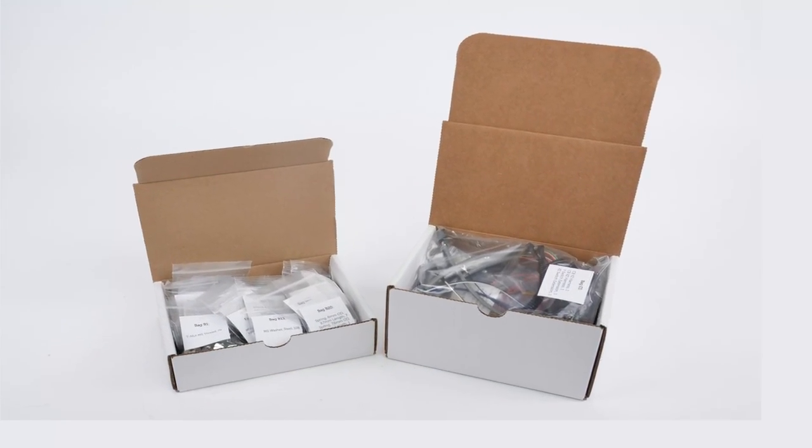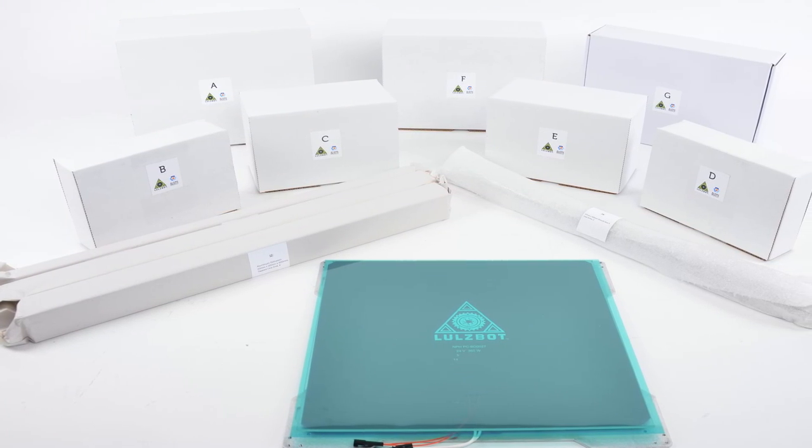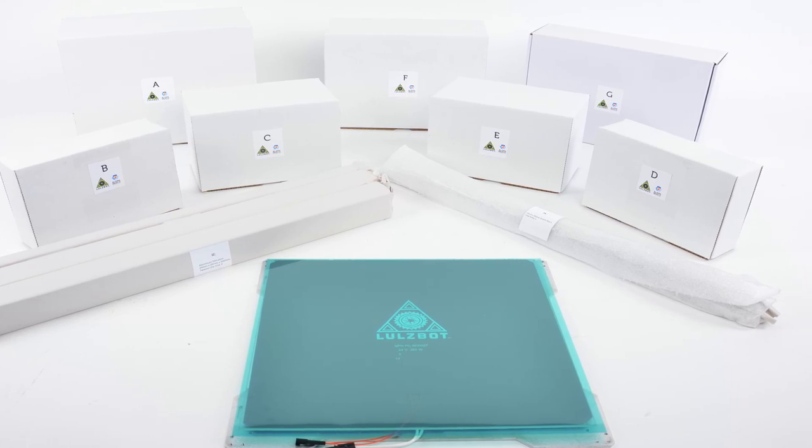This product is a 3D printer kit, meaning assembly is required. Here you can see the box that will ship to you, and the machine you'll be 3D printing with once you're done assembling it.